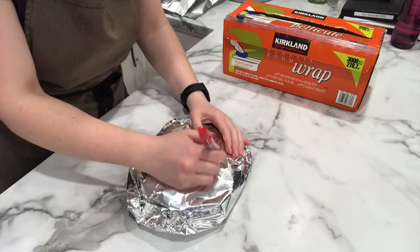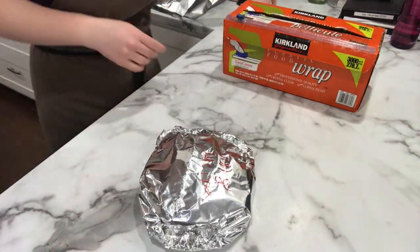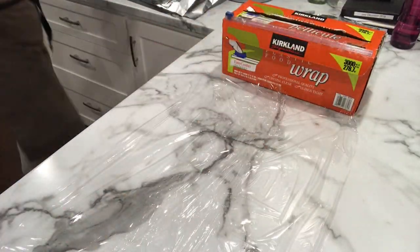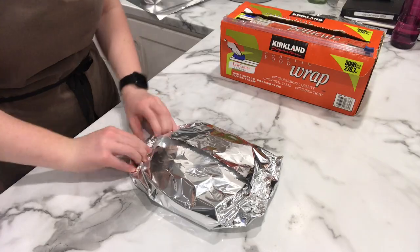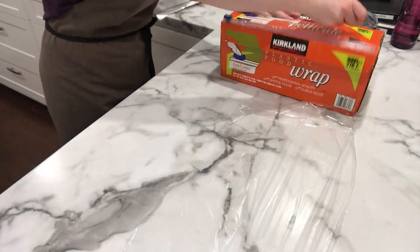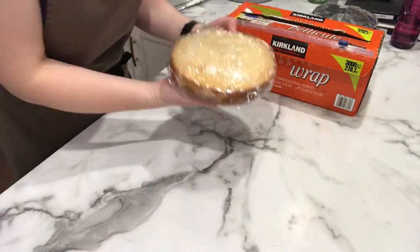Next I take a Sharpie and write what it is — so 'vanilla, 8 inch' — and the date, December 17th, just so if I were to leave this in the freezer longer I'd know exactly when it was put in. This is a habit from culinary school: you'd write everything down with the date so you'd always know. Here I'm just continuing doing that until all six layers are wrapped.